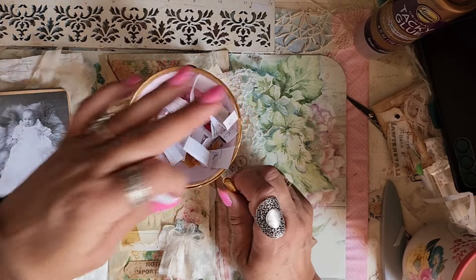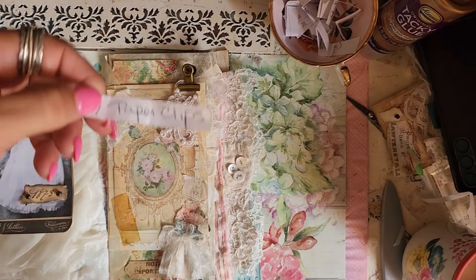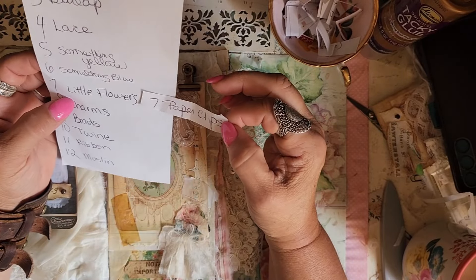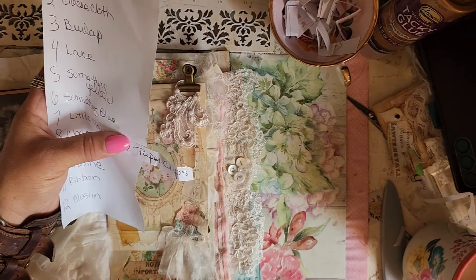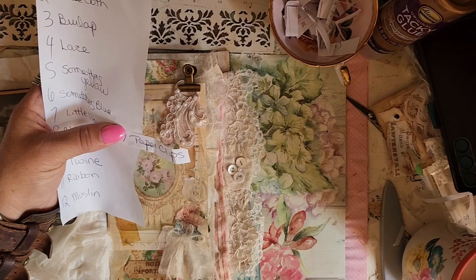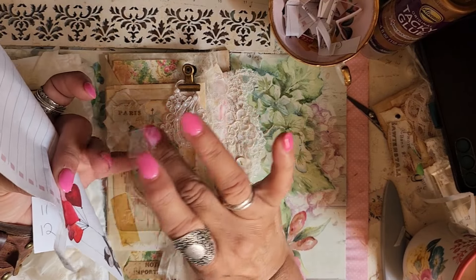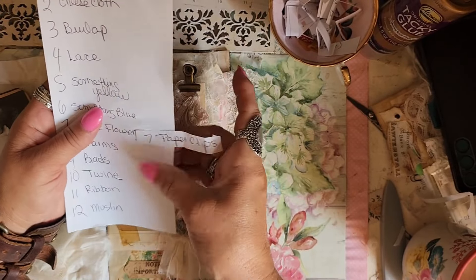So the first thing we're going to work with is paper clips. It'll actually be the seventh day of ephemera — our first one is going to be paper clips, and we match it up with seven, and we need to use little flowers. I'm going to clip that right there, and I will come up with three different things that we can use flowers and paper clips. So get your flowers and your paper clips — they can be all different sizes.